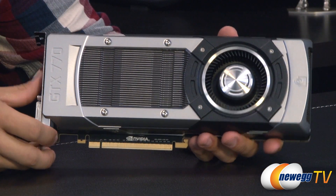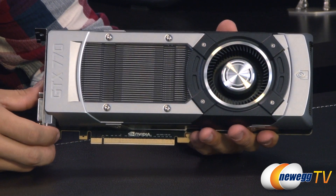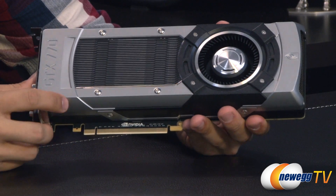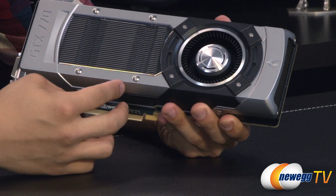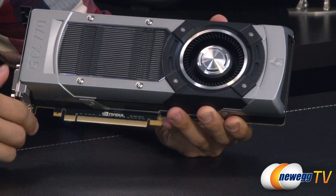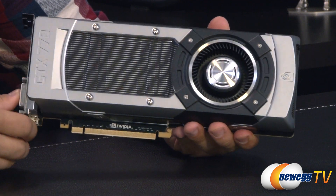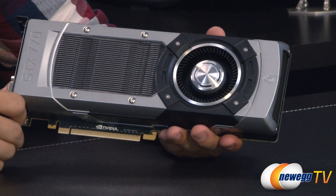Moving on to the hardware — if you're wondering why this card looks exactly like the GTX Titan and the GTX 780, it's because it's using the exact same cooler. The design is all pretty much the same. You've got the blower style fan, and that's dispersing hot air through the dual slot aluminum heatsink that you can see through the polycarbonate window. This is just a fantastic looking card — the cooler is built like a brick.